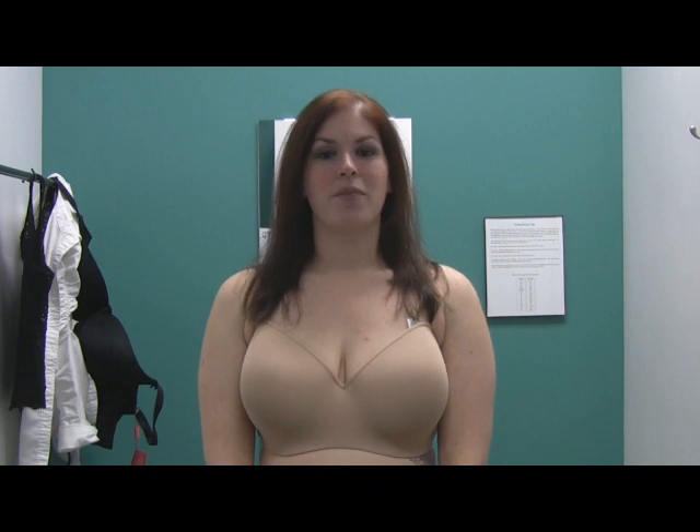Hello and welcome to a Sophisticated Pairs Bra Naked Truth video series. My name is Erica and today I'm going to walk you through some common problems you may be experiencing with the fit of your bra and show you how to correct them. To start, let's examine the cup size.